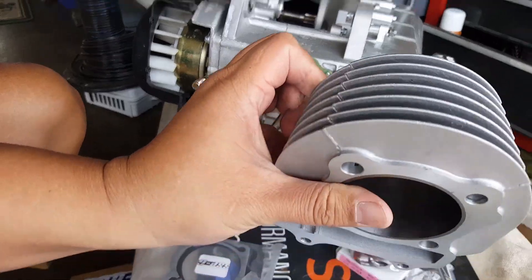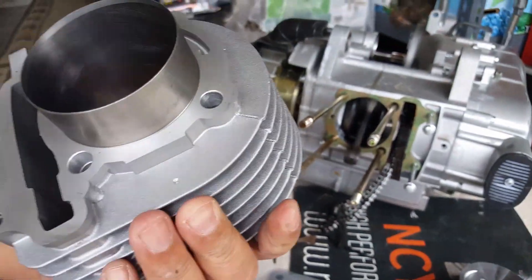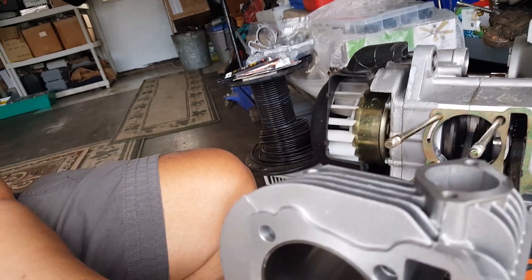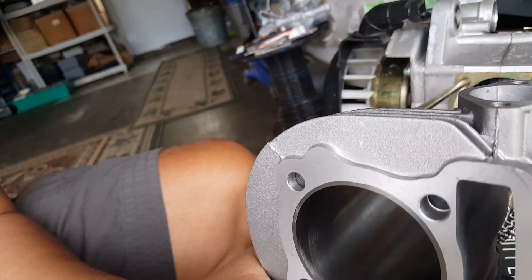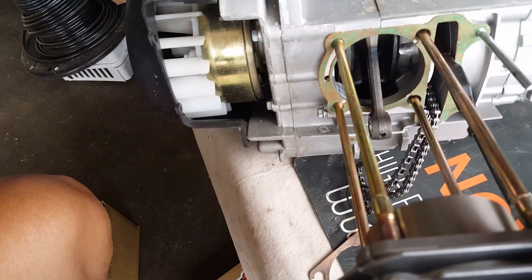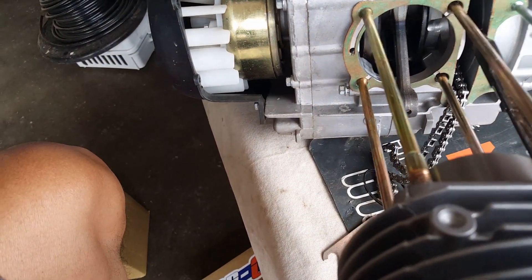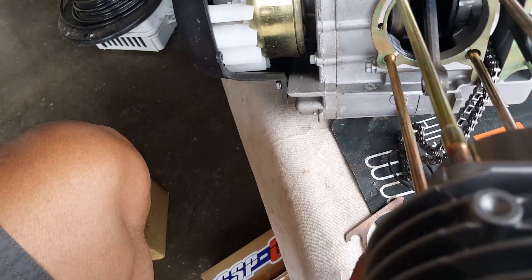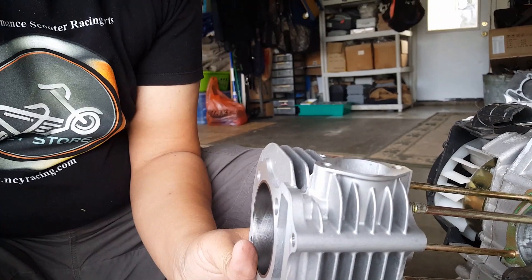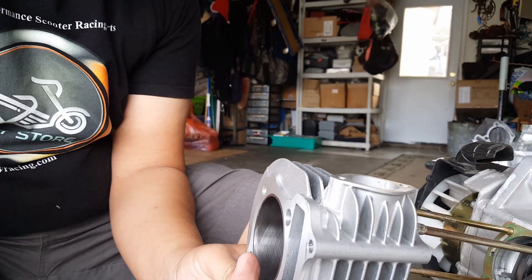This is the 57mm one, so it's going to go. Let's just do a dry fit real quick and make sure it scoots right in there. Since we bent the cylinder studs a little bit, it might be a little bit hard to get in, so I might need both hands here on the deck. Let me go ahead and put that in there so you guys can still see it.